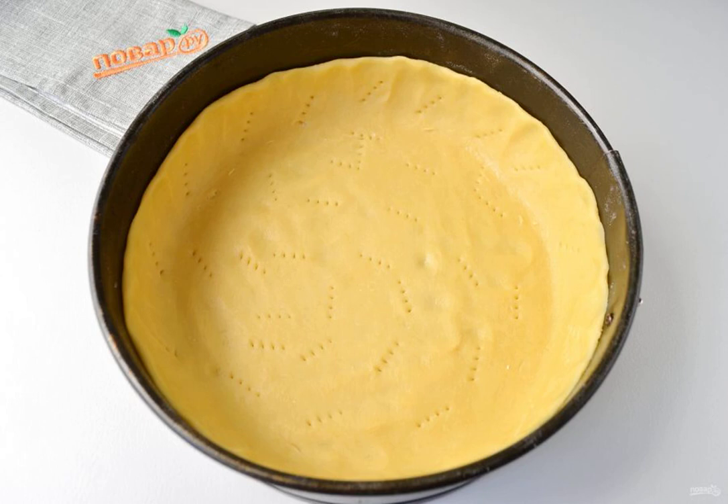Put it in the mold, forming high sides. Prick with a fork and put in a hot oven at 210 degrees for 10 minutes.